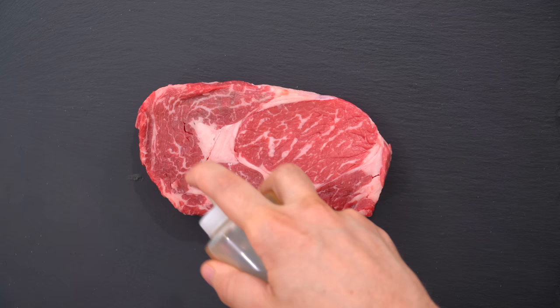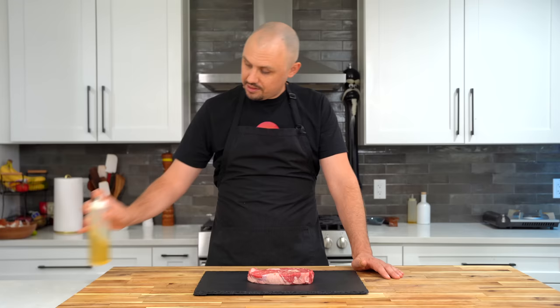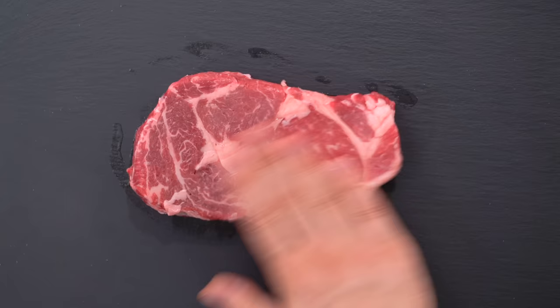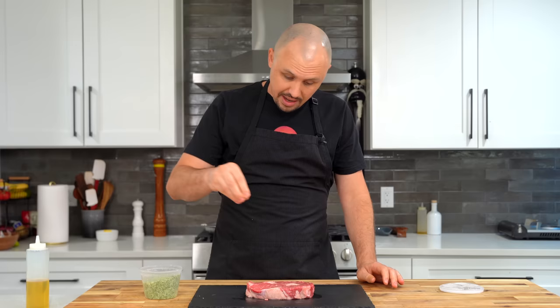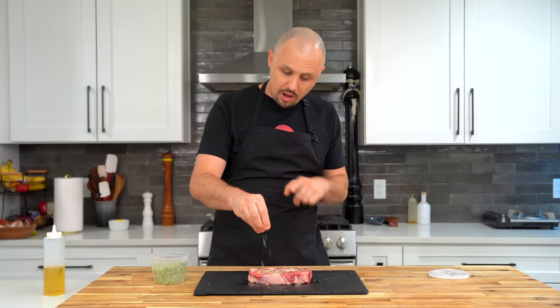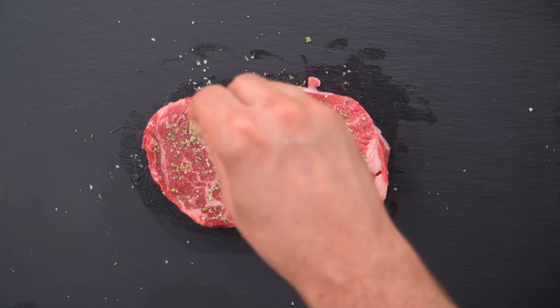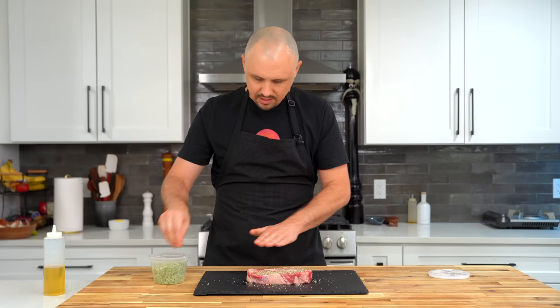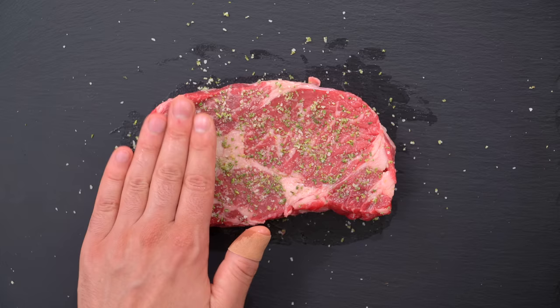Before we start cooking, I like to lightly oil the steak — the oil acts almost like a binder in the barbecue world, meaning it's going to help the seasoning stick. Just lightly oil all the way around the steak and season. You can use whatever you want — even just salt. Right now I'm using my homemade rosemary salt, which is a herb salt with rosemary, sage, garlic, and lemon. Just tap it in a little bit. You want to season a steak heavily, but don't overdo it — especially with a blended salt.